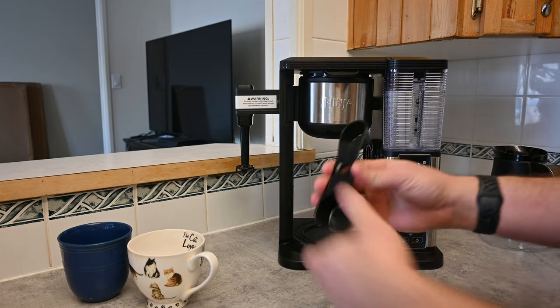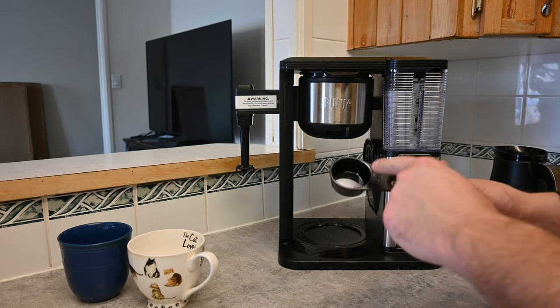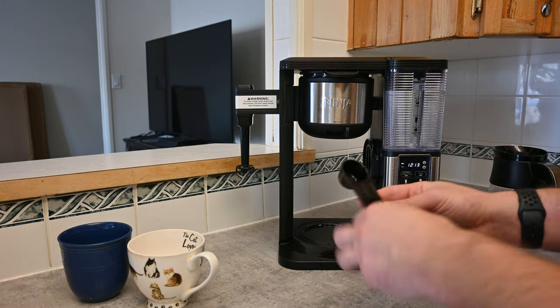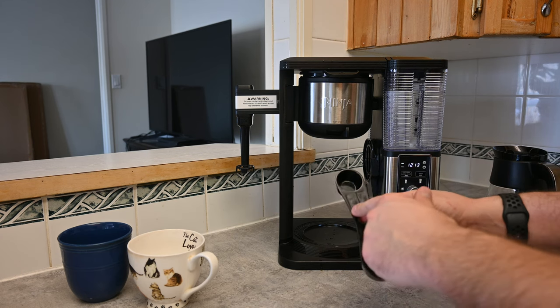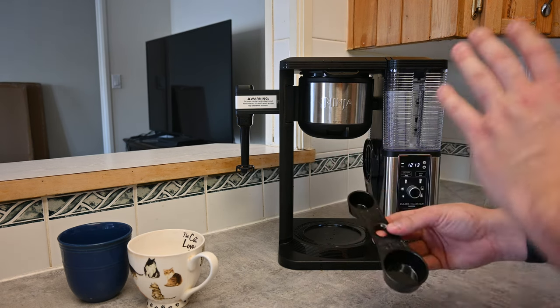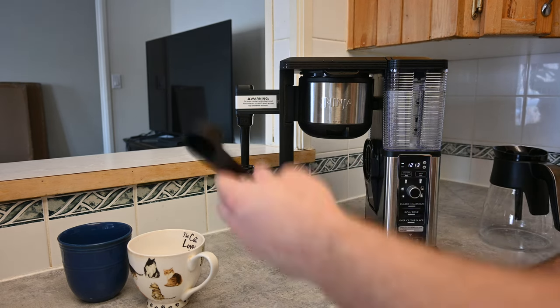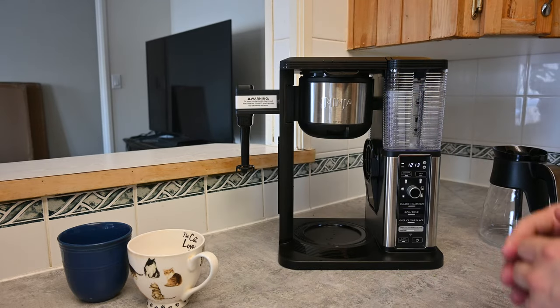One of the hidden features is this little measurement spoon that stays on the side of the machine. One side is for your full coffee pots — whether you want a half or a full pot — and the other side is for your individual cups. That means you don't have to guess how much to use; they give you the perfect amount. When you're done with the spoon, just put it back on and you're good to go.